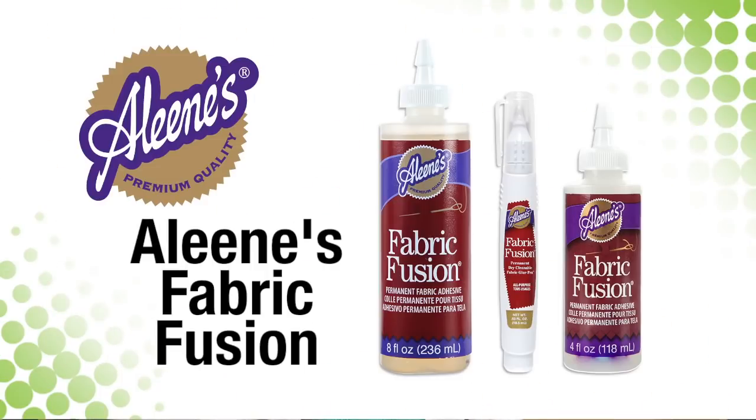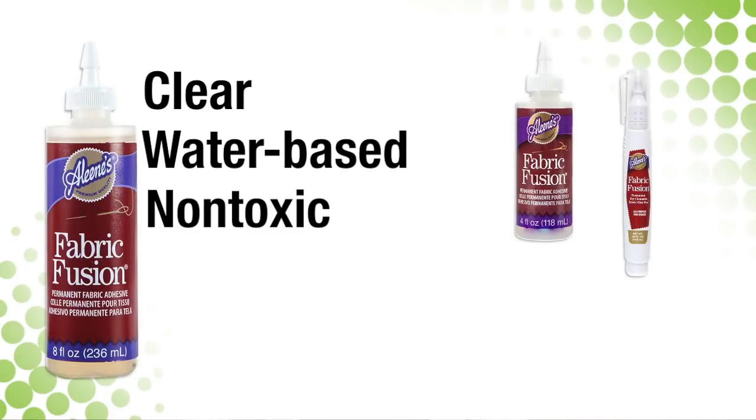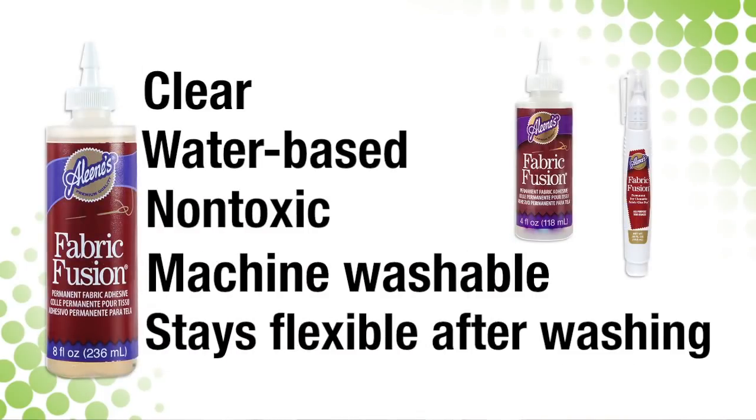Hi guys, it's Kristin Thompson with I Love to Create and I have a great alternative to a needle and thread. It's Aline's Fabric Fusion Permanent Fabric Adhesive. This clear, water-based and non-toxic adhesive is formulated to create a bond that will last even through the wash.